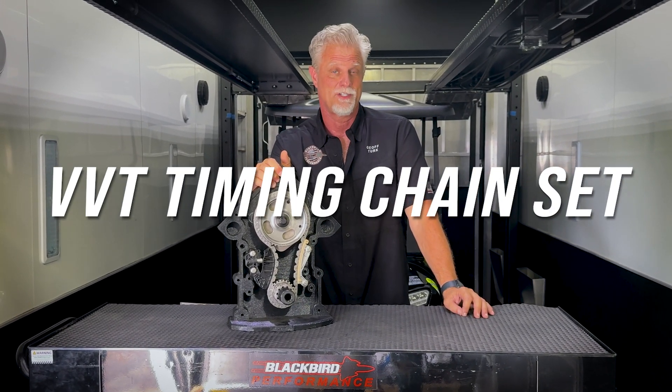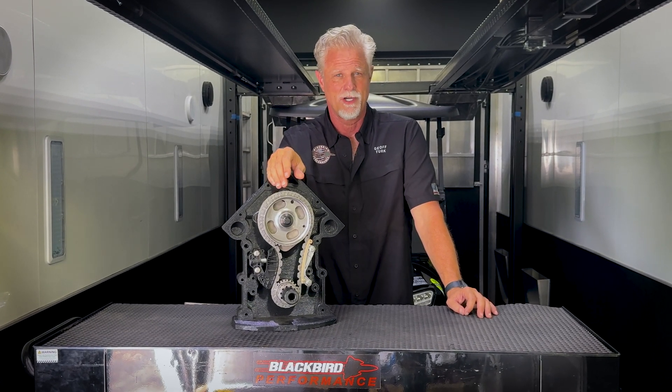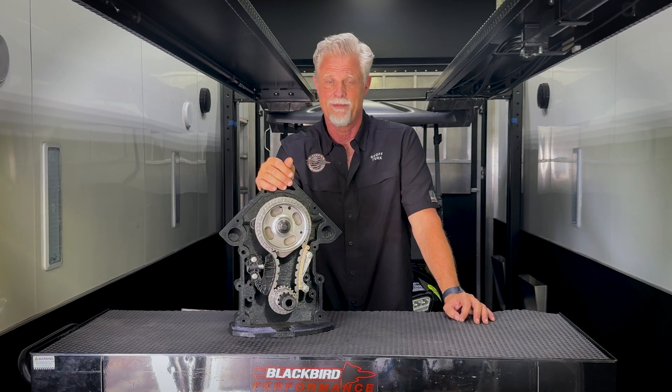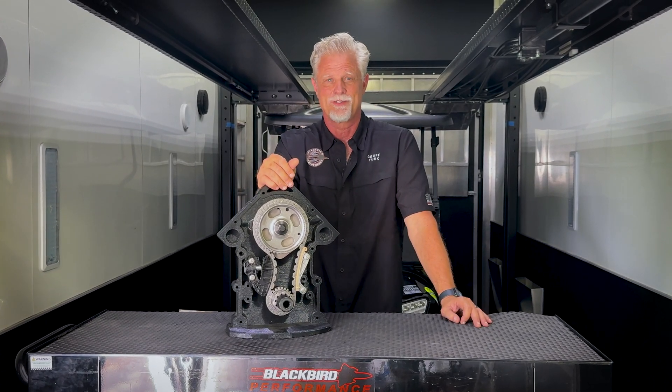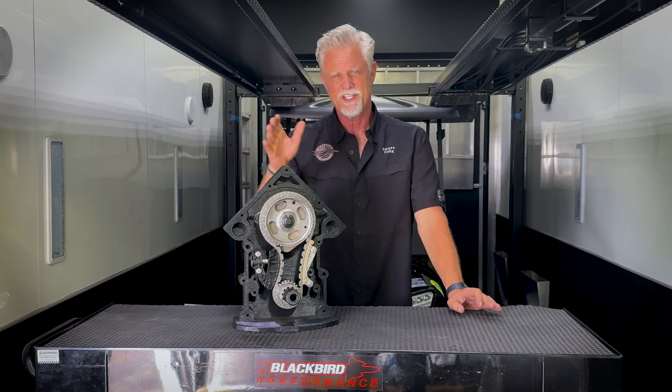I'm just so happy to come out here and tell you about our VVT timing chain set that has now started to ship. This VVT timing set was introduced at the Performance Racing Industry show. We'd hoped to have it around the February/March time frame, but unfortunately it's taken almost to the end of April to get it done. The bottom line is it's shipping today.